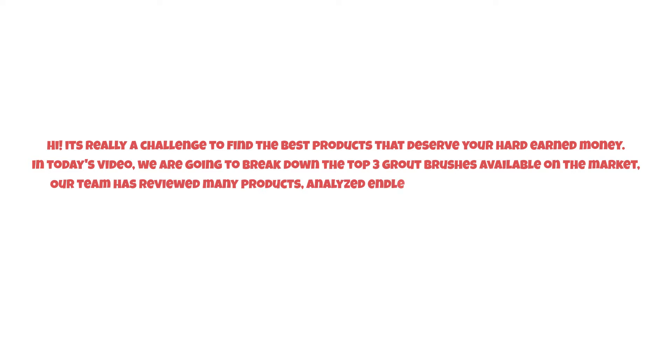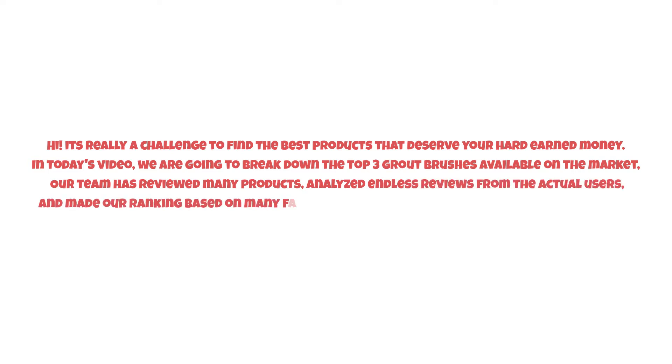It's really a challenge to find the best products that deserve your hard-earned money. In today's video, we are going to break down the top three grout brushes available on the market. Our team has reviewed many products, analyzed endless reviews from actual users, and made our ranking based on many factors such as price, quality, durability, performance, and the manufacturer's reputation.